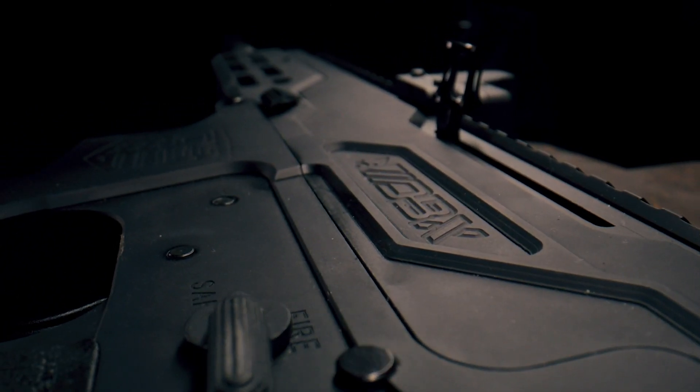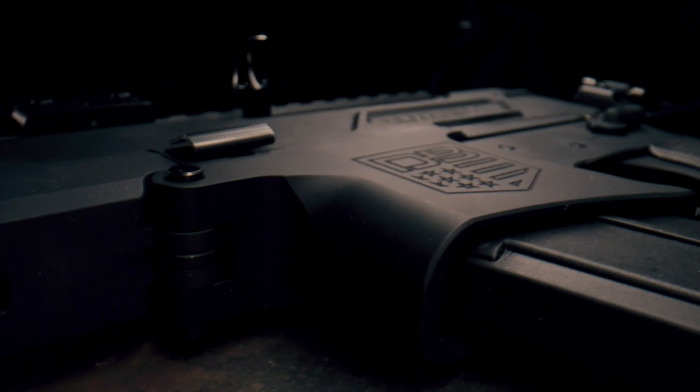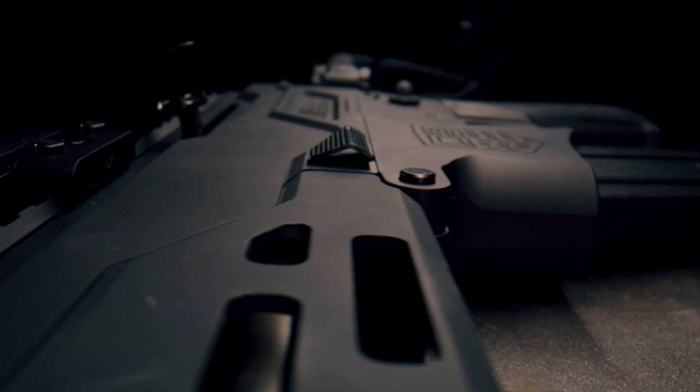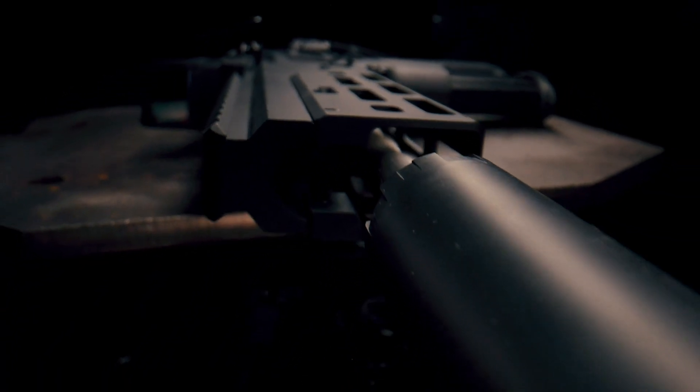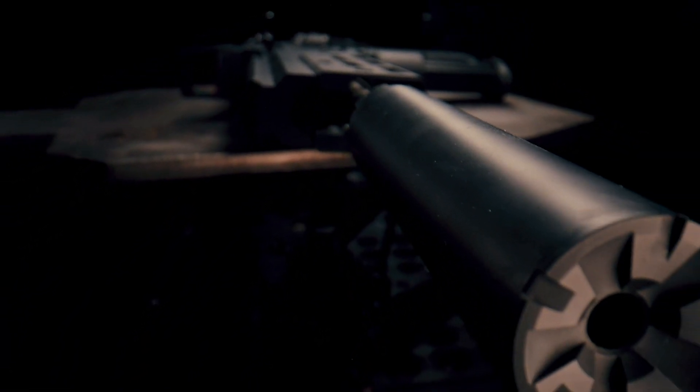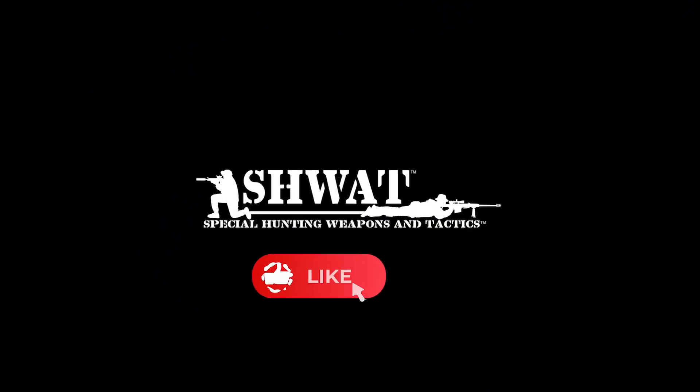Some say the Diamondback DBX 5.7 Pistol is nothing but a fun range toy, but that's just partially true. It's a ton of fun, but in my experience that little 5.7mm round can be potent, and I'll tell you a story about that in a minute. I'm Jonathan at Special Hunting, Weapons, and Tactics, and this is a Special Weapon.